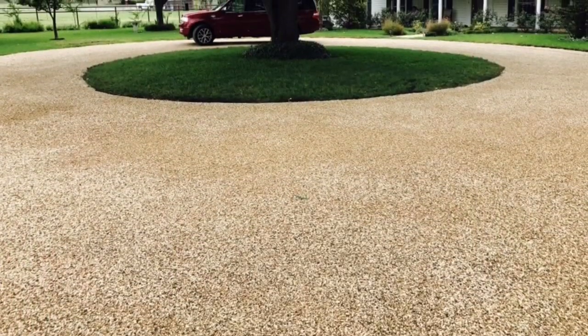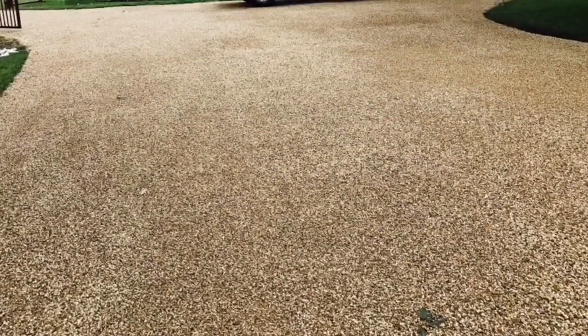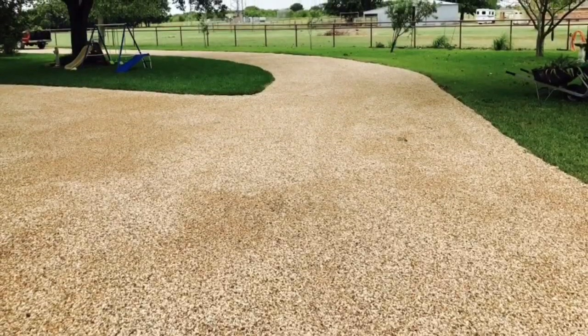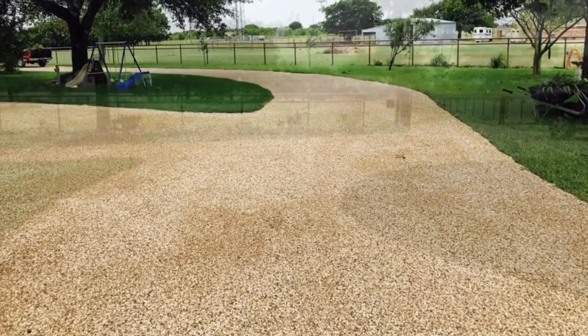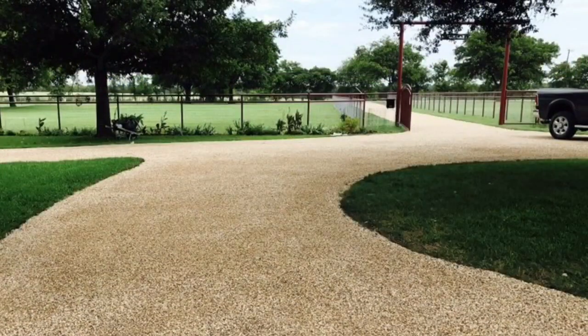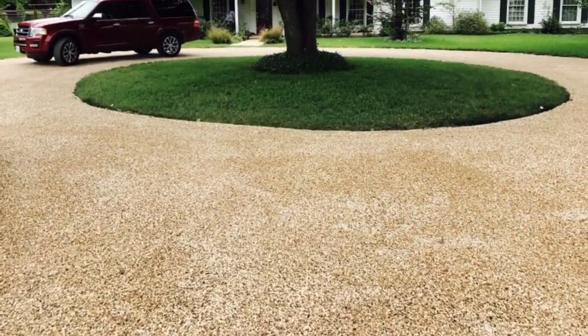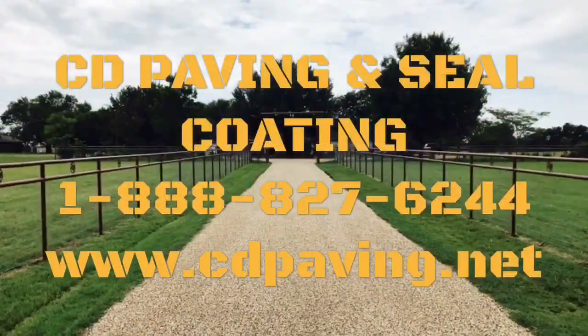So why would you want to spend $20,000 to come in and blacktop this driveway when you could come in for half the cost and put a tar and chip seal down on top of it and make the place look completely beautiful? When you're ready to get your driveway done, make sure and call CD Paving and Seal Coating.